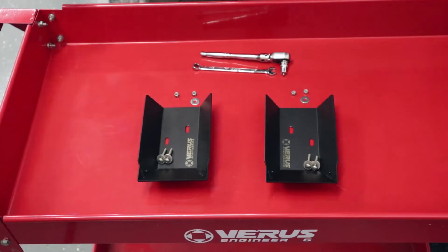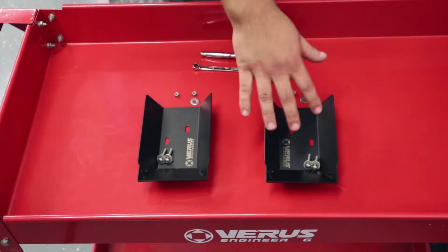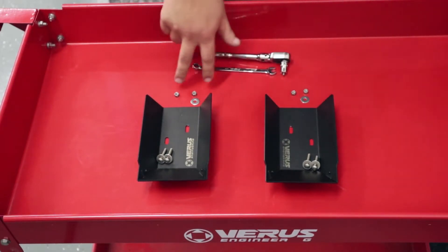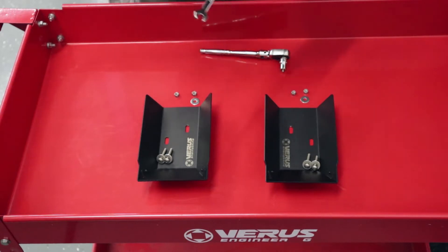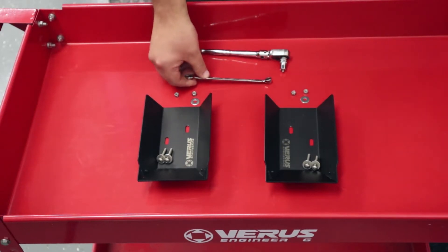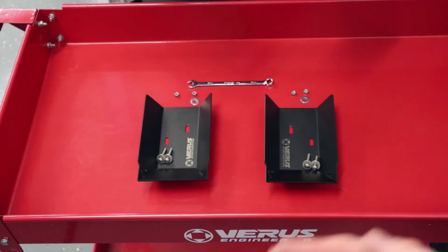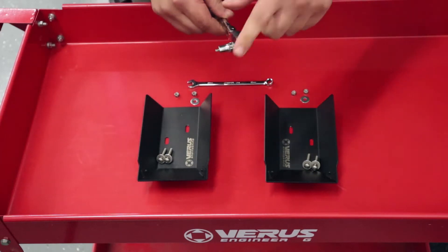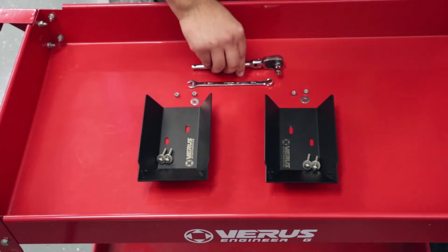What you're going to get in the package is two ducts — one for each side — a couple of M5 bolts, some washers, and a couple of nylock nuts. What you're going to need is an 8mm wrench, and you can use an allen key, but I spent my life savings on Snap-on tools, so I'm going to use a quarter-inch ratchet with a 3mm allen socket on it.